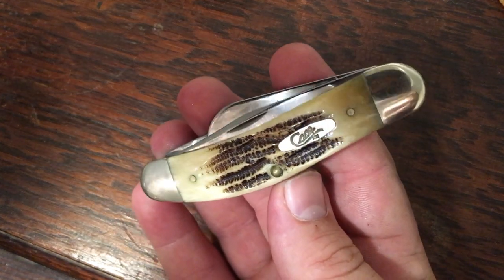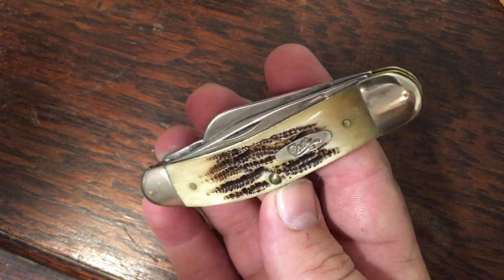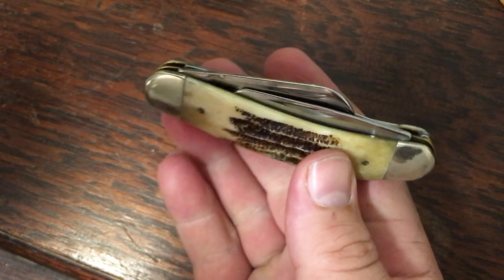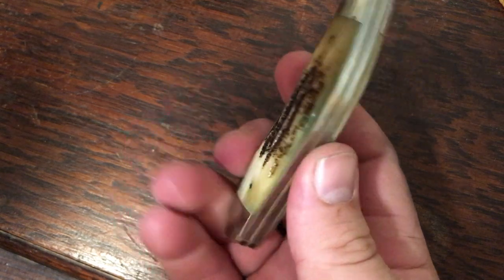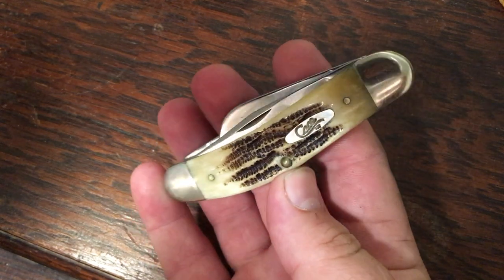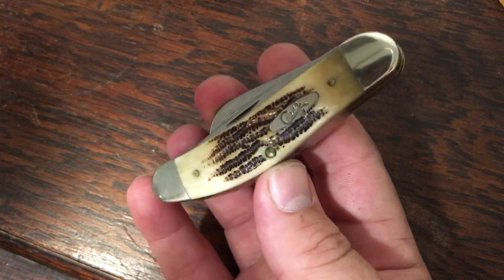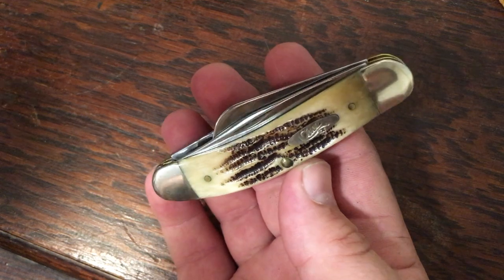Here's another gift from a dear friend I go to church with — known him all my life. He knew I liked the sow bellies and he gifted me this awesome bone stag sow belly about a month ago. I gifted him back a full-size Case Brothers gun stock, so it was a really cool trade. Really happy to have this piece.